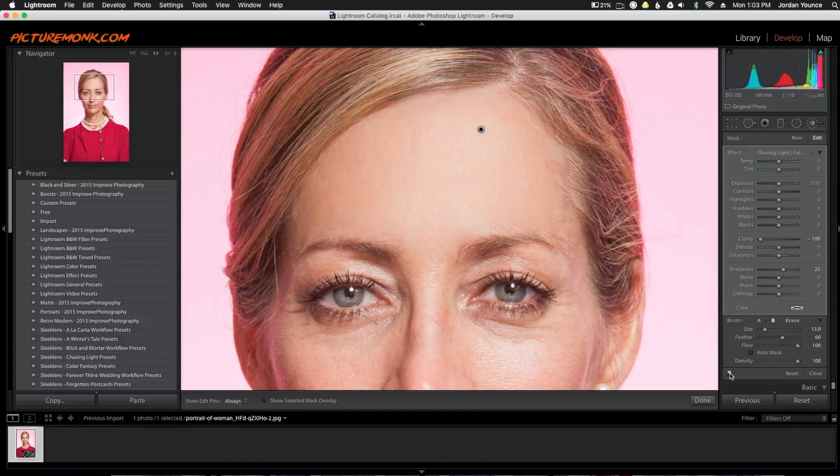So now this is just the forehead being softened. Let's look at the before and after real quick — this is the before and that's the after. It still looks very realistic, you still see texture, but it's smoothing out really well.